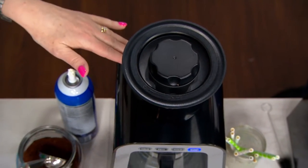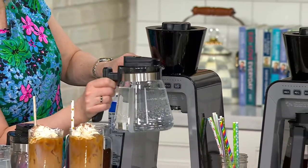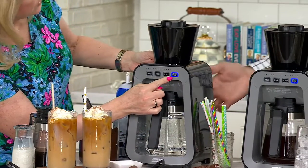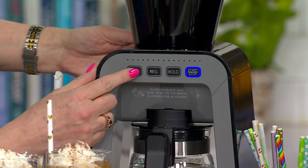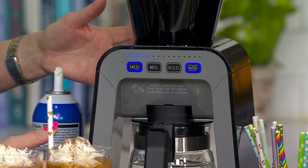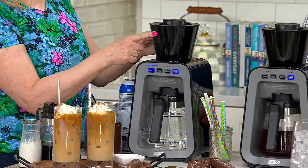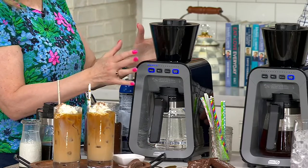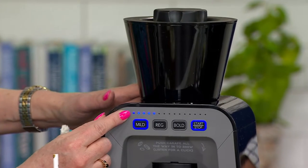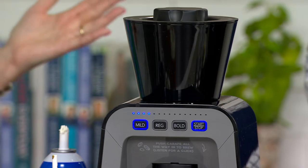Now go to the front and choose how long you want to brew — whether you want Mild, Regular, or Bold. I've already filled my borosilicate glass carafe with water — just push it in, make sure you hear that little click and you'll see the start-stop button. I just put regular tap water, no problem. Hit Mild for example and you'll see all the lights come on, then hit Start. This is very similar to old-fashioned percolators — it draws the water up from inside the borosilicate carafe, brings it up into the hopper where it percolates over the grounds, then brings the coffee down into your carafe. When it's done, the lights go off and it automatically shuts off.